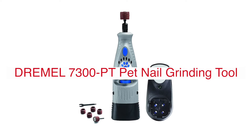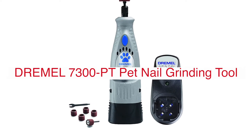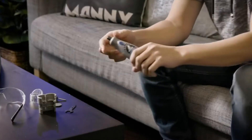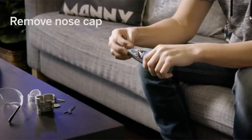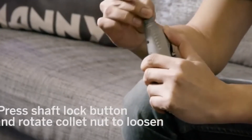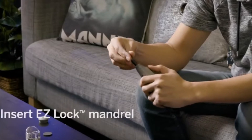The Dremel 7300PT 4.8V Cordless Pet Dog Nail Grooming and Grinding Tool is one of the best tools available in the market for grooming dogs. The Dremel Cordless Nail Grinding Tool is designed with an ergonomic design to keep your hands comfortable during use. It is one of the best tools for dog grooming and also very useful in removing sharp edges from nails.